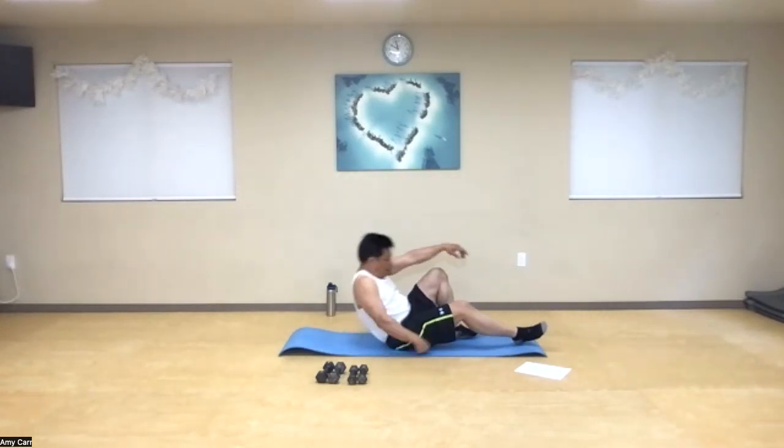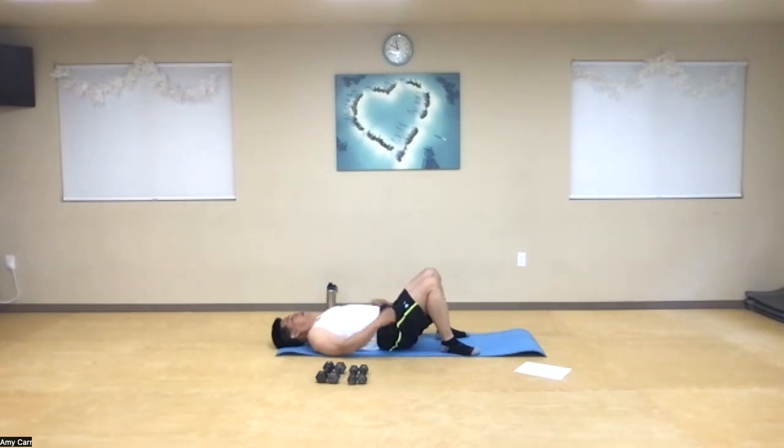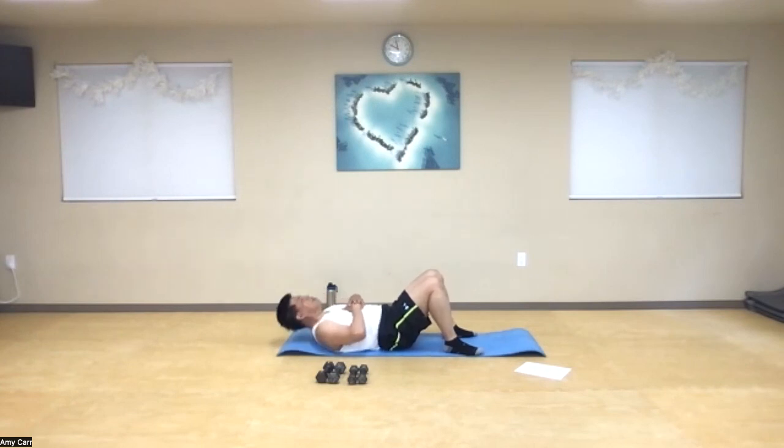Crunches. Go ahead and imprint your spine, suck in your belly button, and remember not to pull on your neck. We've got 40. Get ready — one through ten, eleven through twenty, twenty-one through thirty, thirty-one through forty. Fantastic.